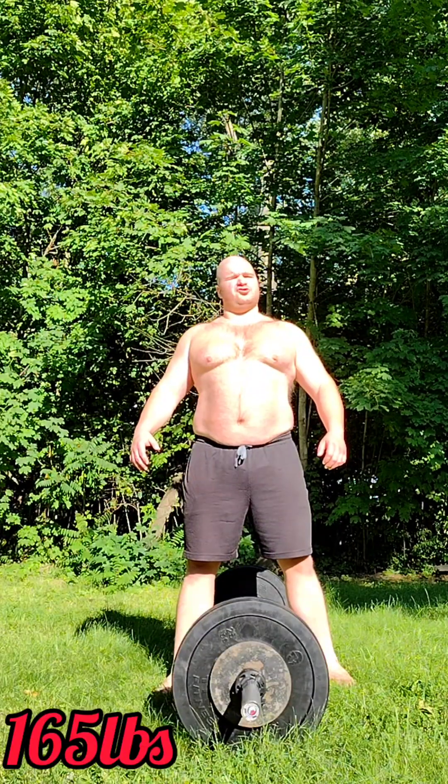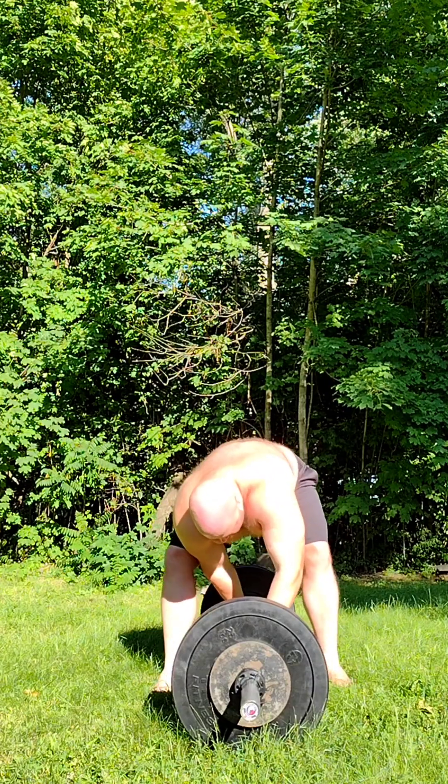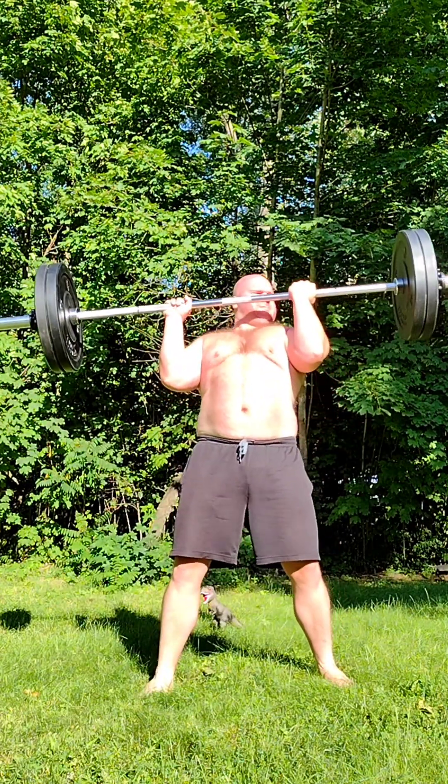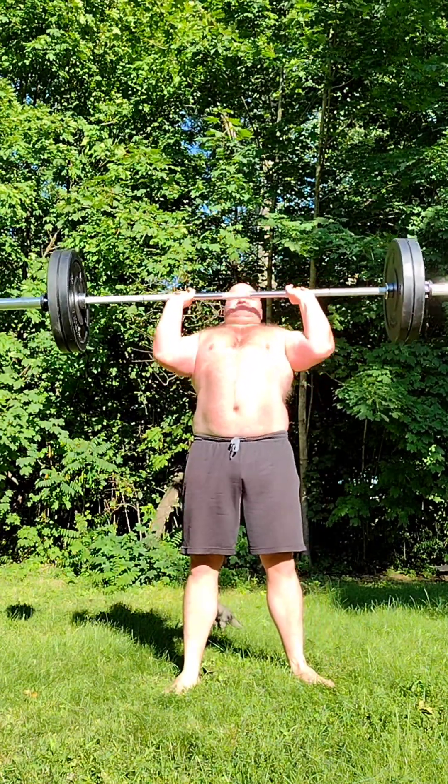This movement really is a crazy bicep movement.